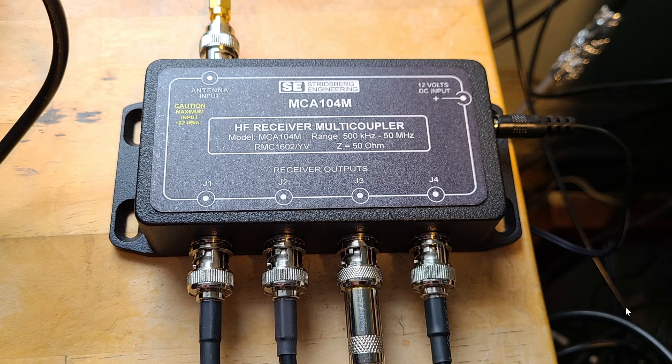Welcome to the shortwave radio channel. I wanted to answer some questions people have been asking about this device, the HF receiver multi-coupler that I received from Streetsburg Engineering. People are asking exactly what it does, and those who know are asking about quality and how it works. A multi-coupler is there to share one antenna with several radios.